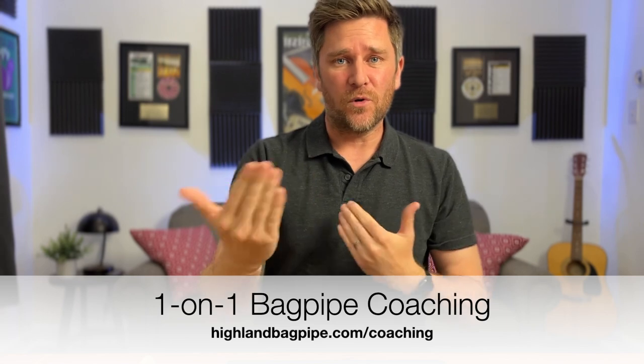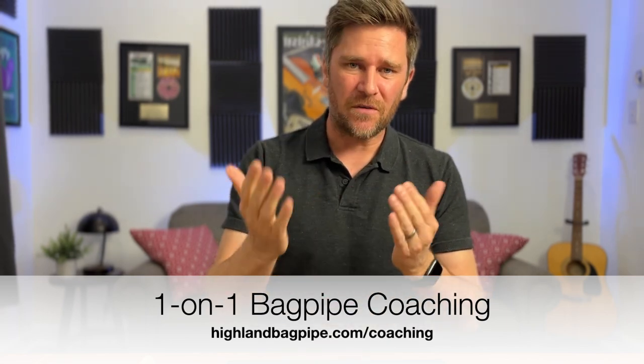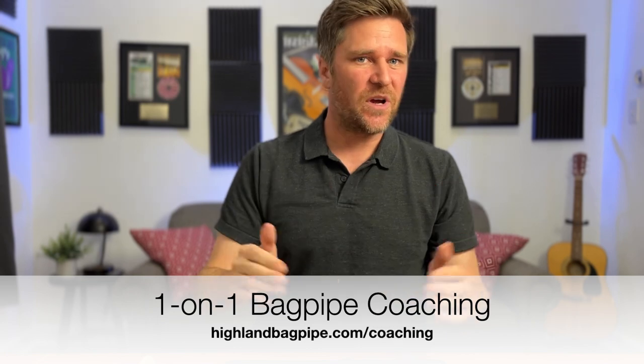If you want to learn it one-on-one with me, you can get some private coaching — there's a link for that in the description as well. If you like this video, please subscribe and hit the like button so I can continue making these videos. In this lesson I'm going to play the A part first with a metronome nice and slowly, then we'll play the B part with a metronome nice and slowly, and then we'll play the full tune.